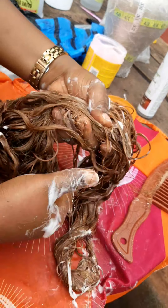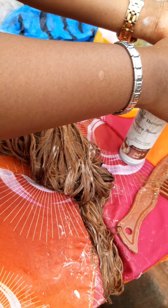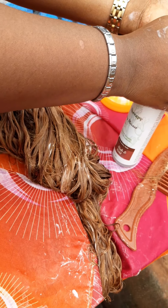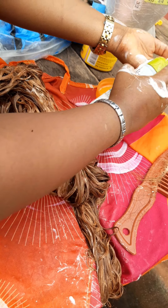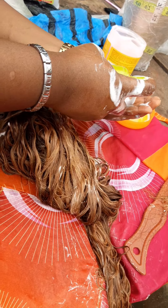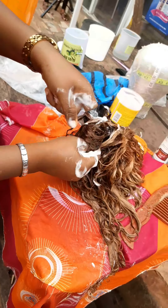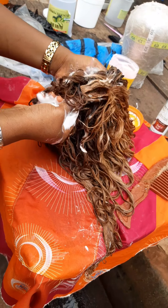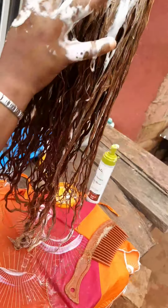You need to be generous here — you want to bring back the coils after bleaching, so apply enough and massage it in very well. Styling mousse helps define the coils of the hair back. Apply enough styling mousse and you'll see your coils coming back to life.